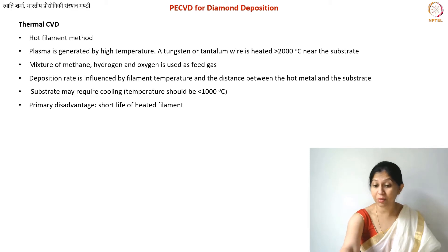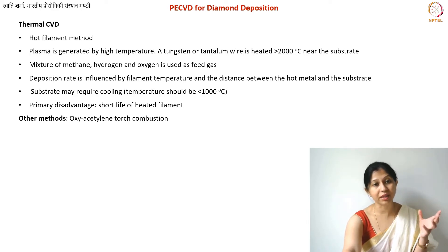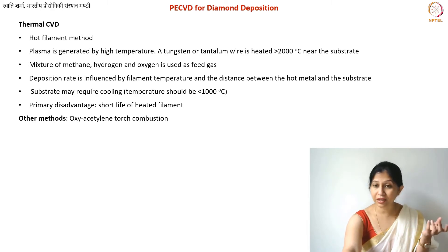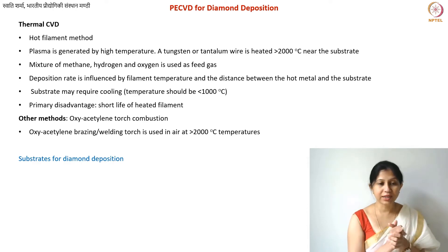There are also other methods, known as flame or combustion methods. In these, you use acetylene directly in the presence of oxygen, and again very high temperatures are required. This process is less common, so we won't go into detail. Basically, you use an oxyacetylene brazing or welding torch to get temperatures above 2000°C.